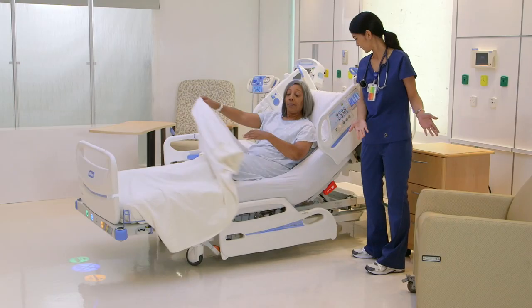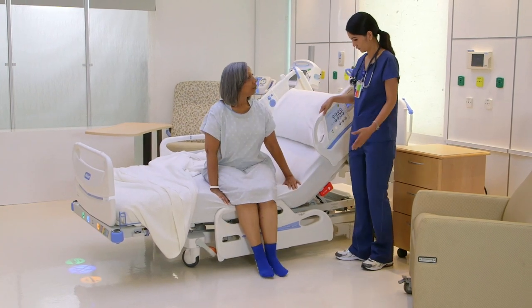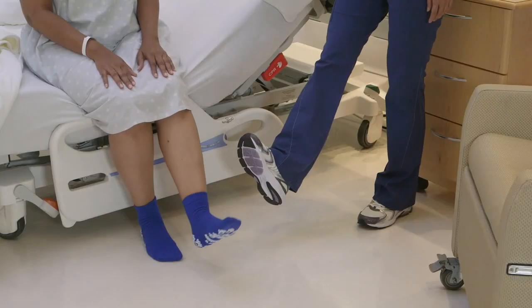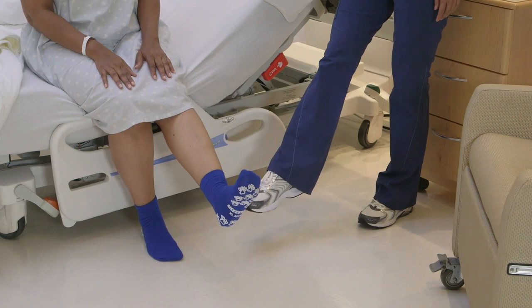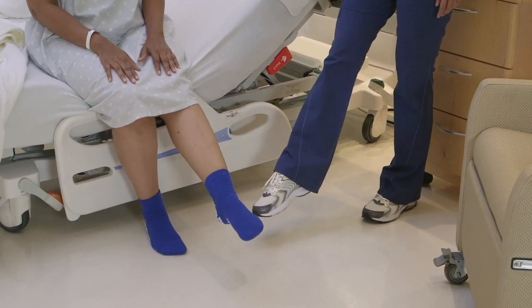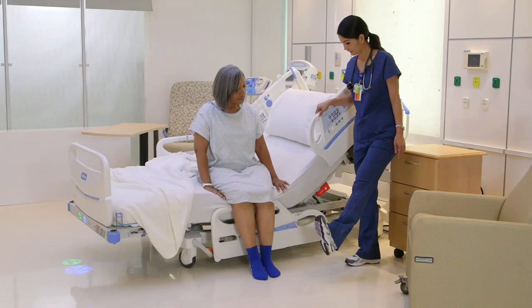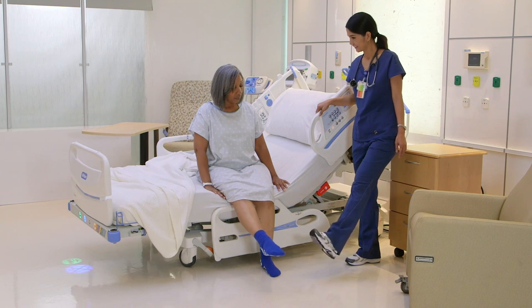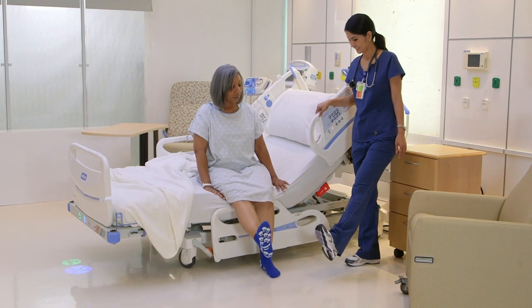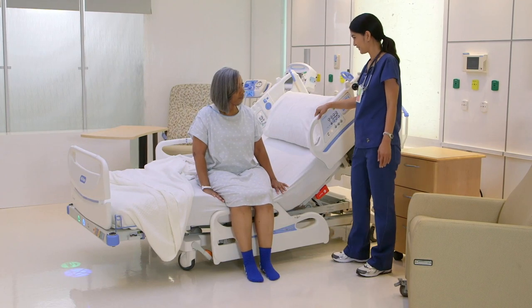The caregiver instructs the patient to sit at the side of the bed with feet flat on the floor, stretch one leg out in front, and then point the toes and flex the ankles. Repeat the activity with the other side. This activity helps increase blood flow and oxygen to the brain and may help prevent an orthostatic hypotensive incident as we prepare the patient for standing.